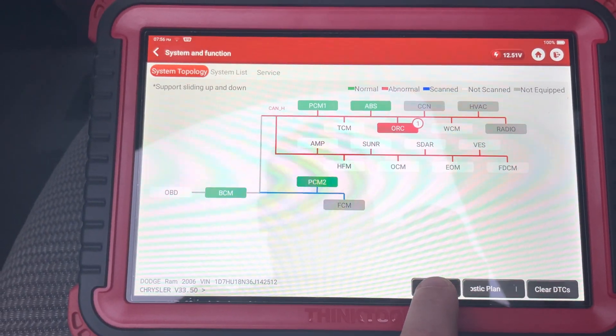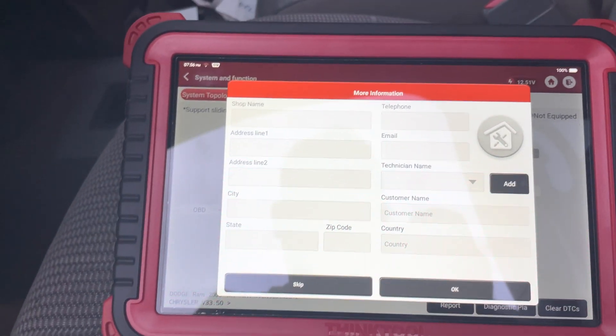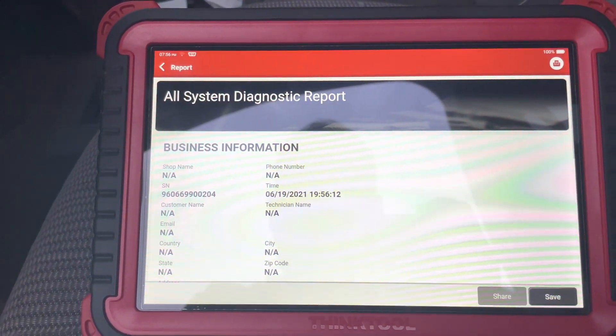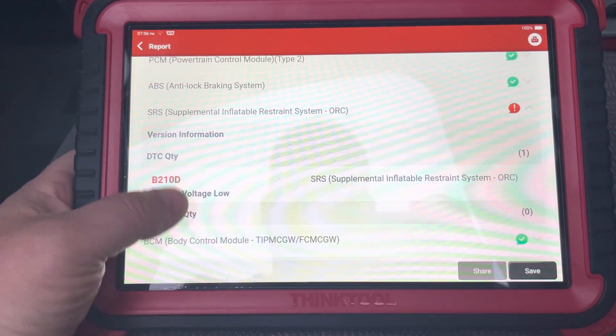So then you can go into the report — pre-repair, select OK — and then you just have your normal report that it has on here. So battery voltage and so on.